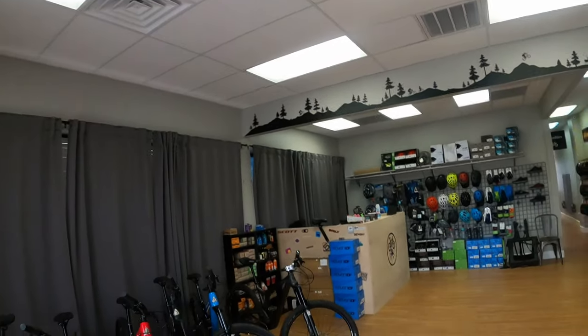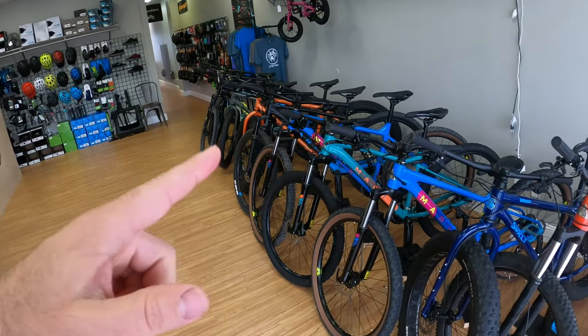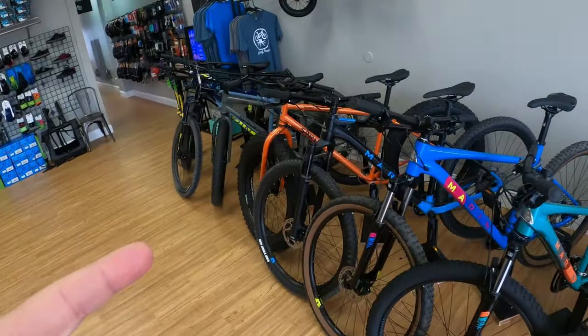Hey, what's up guys, welcome back to Biking Roots, welcome back to Texas. My name is Evan, I'm the owner of Biking Roots bike shop here in Houston. We still don't have bikes — well, we have some bikes, but most of them are not for sale. Most of them are for rent though.